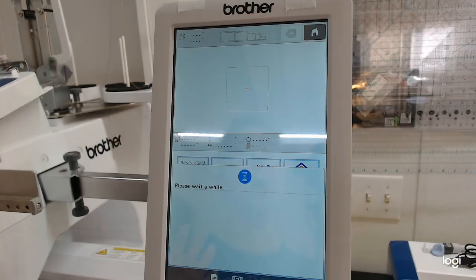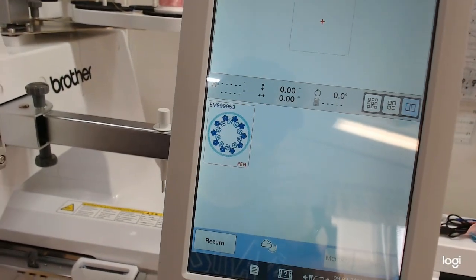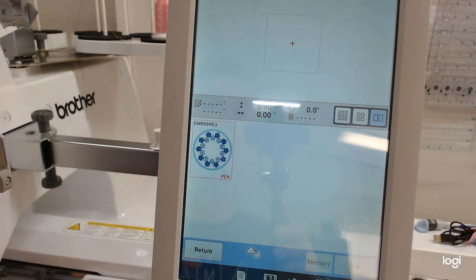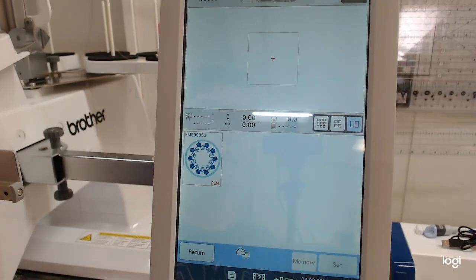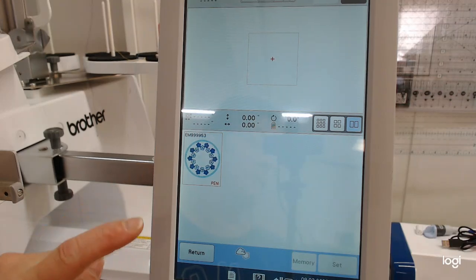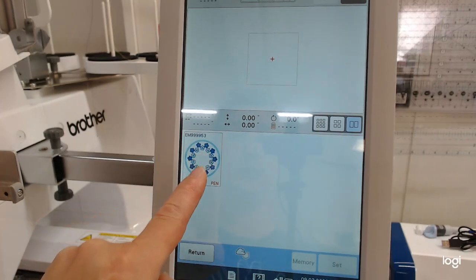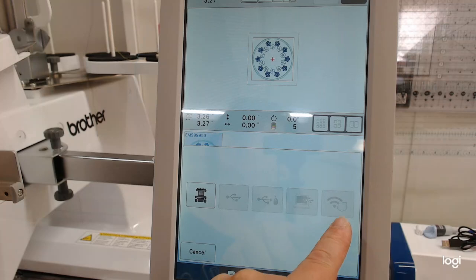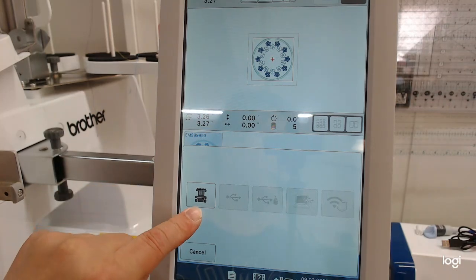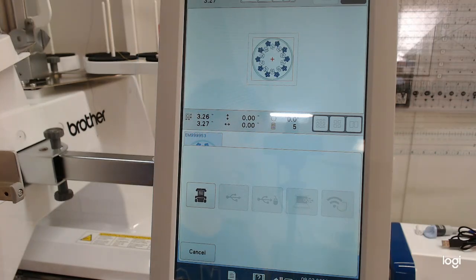Here's my little design I sent over. You'll notice it says PEN — these are in a different format that can only be sent to wireless machines. If your machine is not wireless, you cannot use these designs. I also cannot remove these designs from the machine to a USB stick — they will only work in a wireless machine. I can save it in my machine, which they recommend if you think you'll be using it over and over, because the next Artspira transfer will overwrite it.